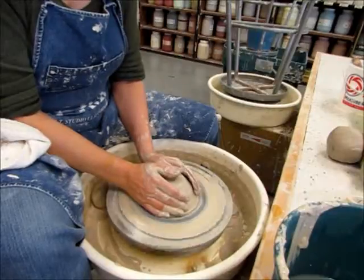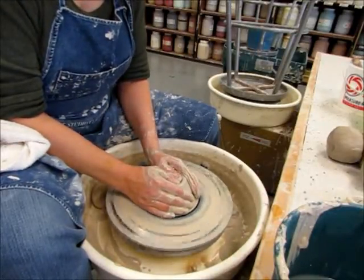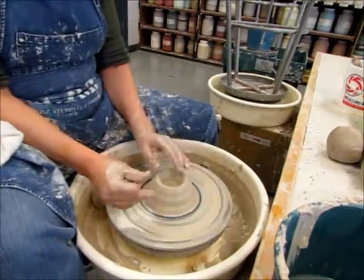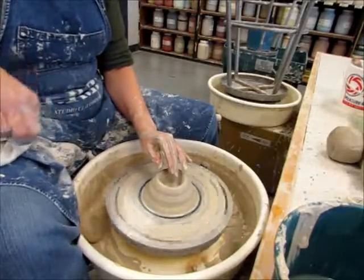I'm going to cup my clay. I'm going to keep my thumbs tight together and slowly bring the tips of my thumbs down into the clay. Now if your hands are smaller or your thumbs aren't very strong, there's another way to do that as well.